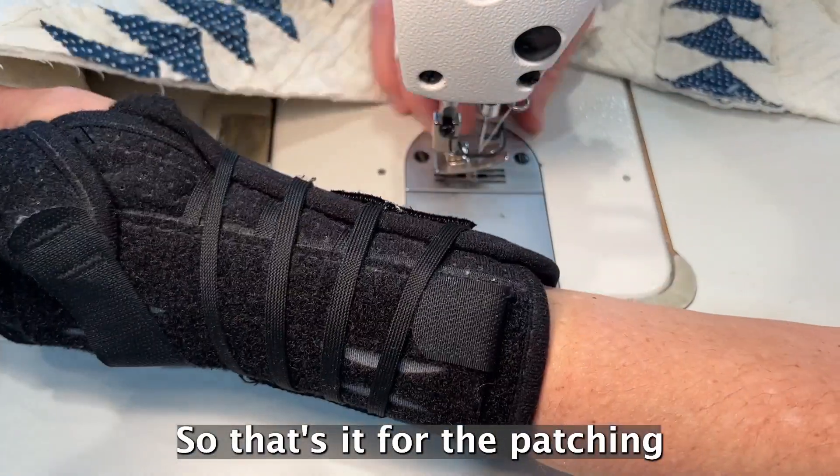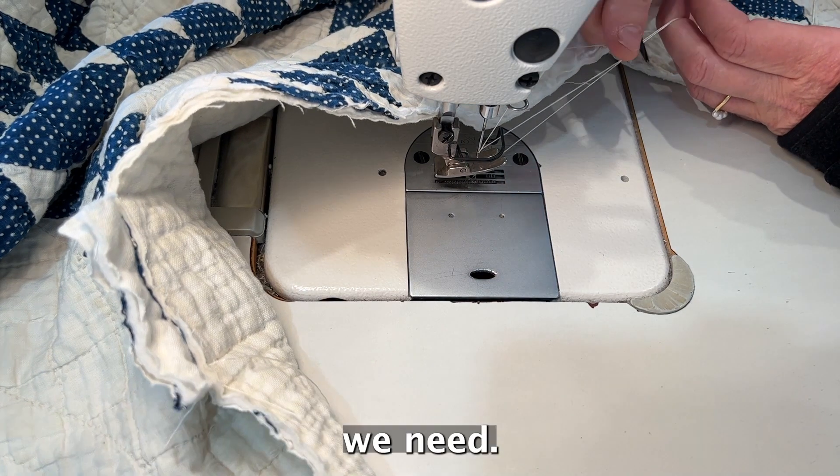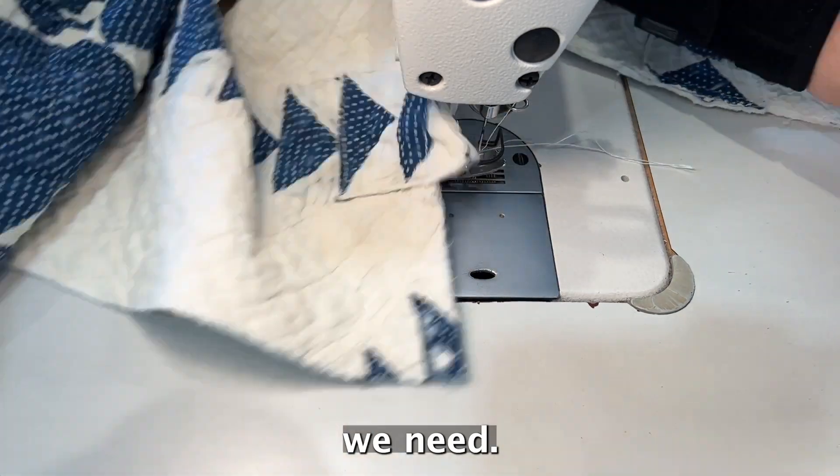That's it for the patching. In the next video we'll assemble all the other supplies that we need. We'll see you next time — bye!